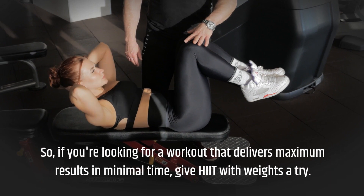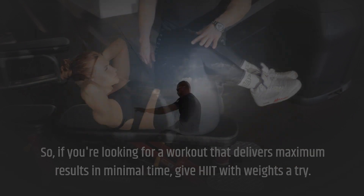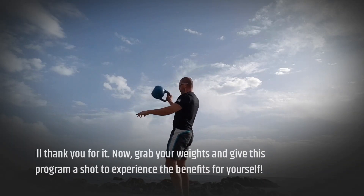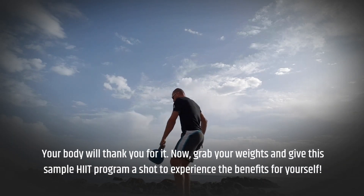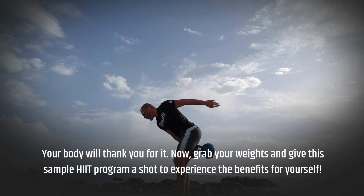So, if you're looking for a workout that delivers maximum results in minimal time, give HIIT with weights a try. Your body will thank you for it. Now, grab your weights and give this sample HIIT program a shot to experience the benefits for yourself.